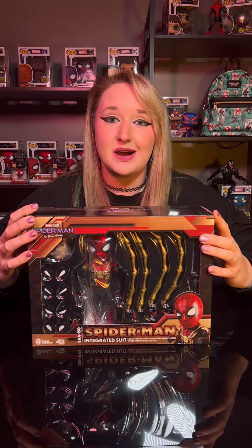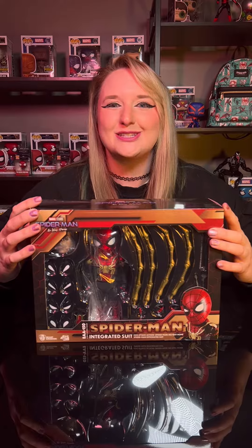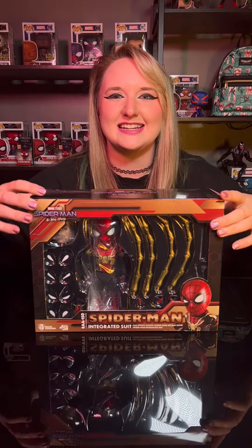Hey everyone! Today we're going to be unboxing Beast Kingdom's Spider-Man No Way Home action figure. I am super stoked about this and let's go ahead and take a closer look.